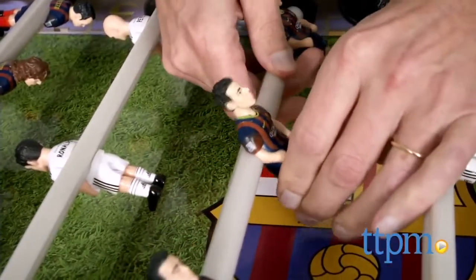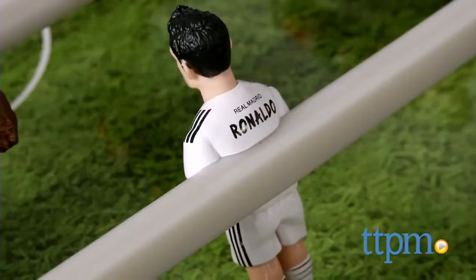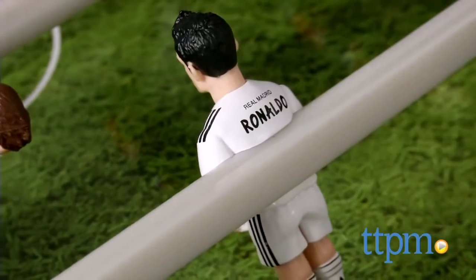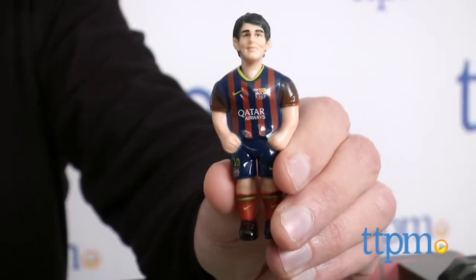That part of the assembly is not too hard. You take the pieces off — they come as collectible figures — and then you snap them onto their stands. If you want to take them off, you have a little base you can put them on, put them on a shelf, and collect different teams.